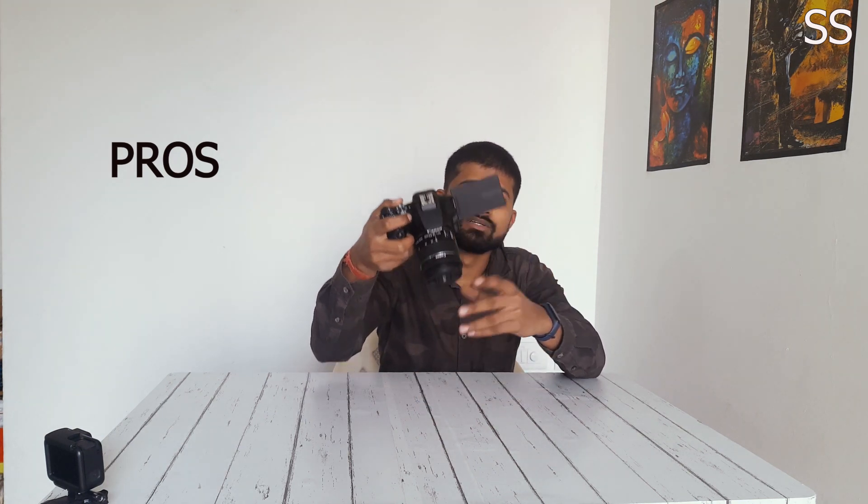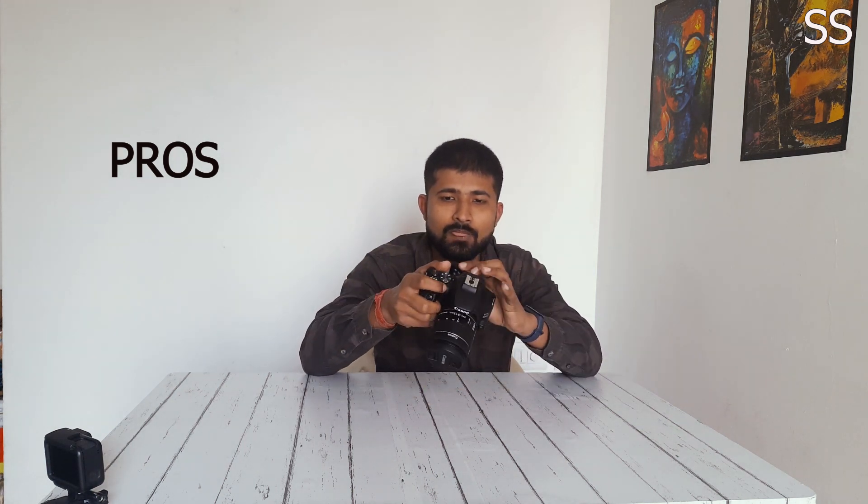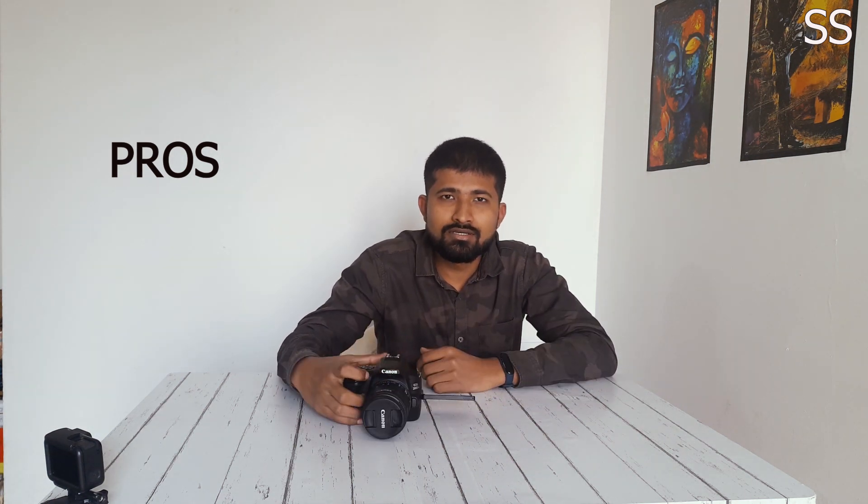Let's talk about the pros. It shoots 4K resolution, which is impressive at this price range. The wide-angle display is very useful especially if you are vlogging — you can see yourself directly and rotate it, which is helpful for creative shots in photo or video work. It also features dual pixel autofocus, which is very useful.